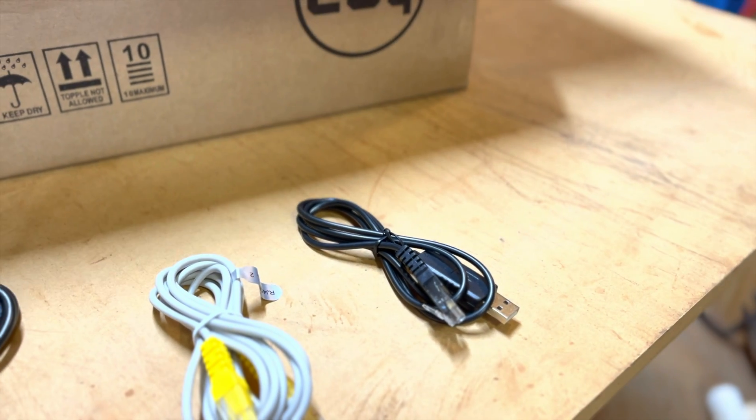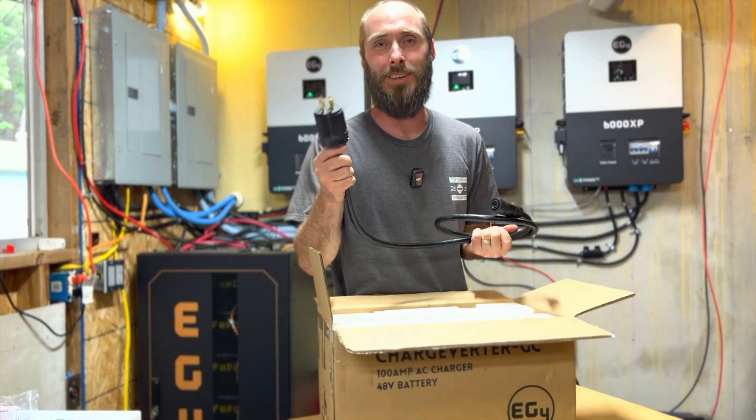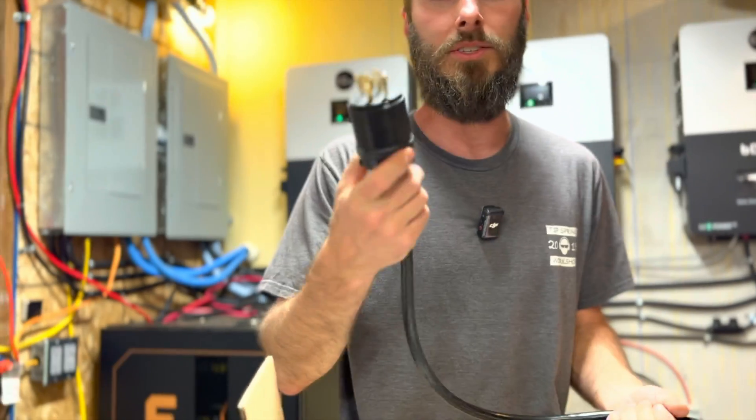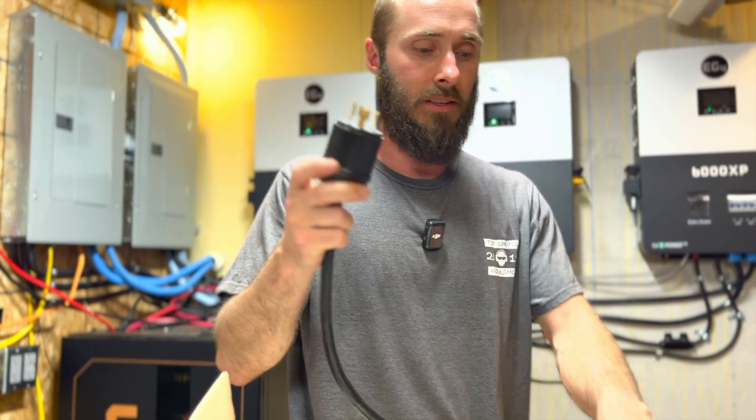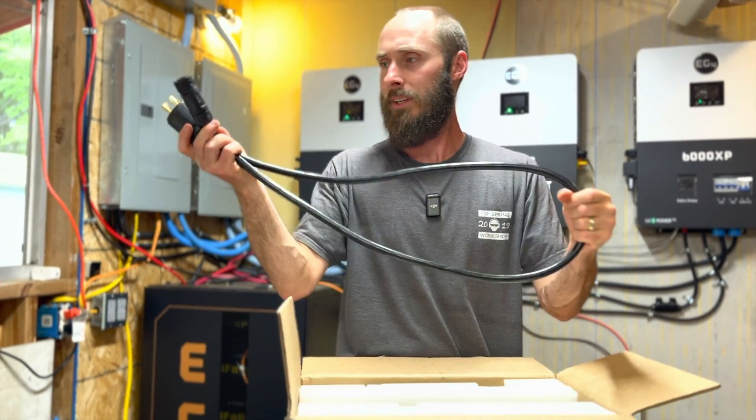It looks like we've also got our update cable — it's USB to RJ45. Next in here, this is our NEMA L14-30. This is a locking plug, 30 amps to a quick connect, which is going to connect to the Charge Verter. This is going to be really nice.